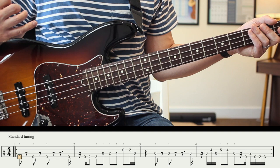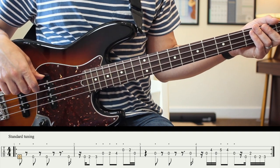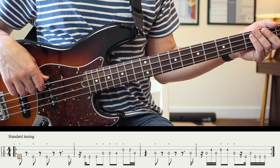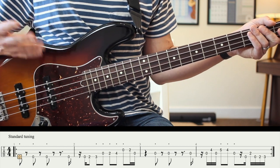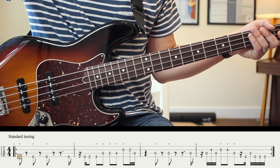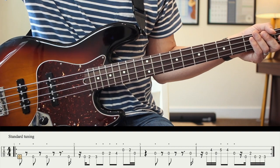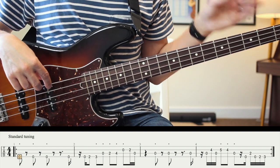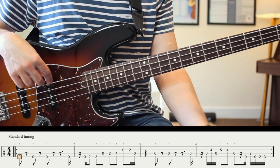The third thing is that the rhythm of this track is tricky. When I was actually tabbing it out and listening to it, I realized I had actually been playing it wrong my whole life, because some of the rhythms are actually different than I thought they were.